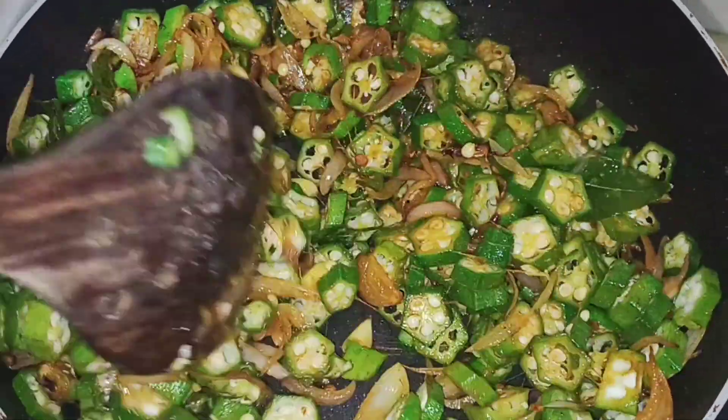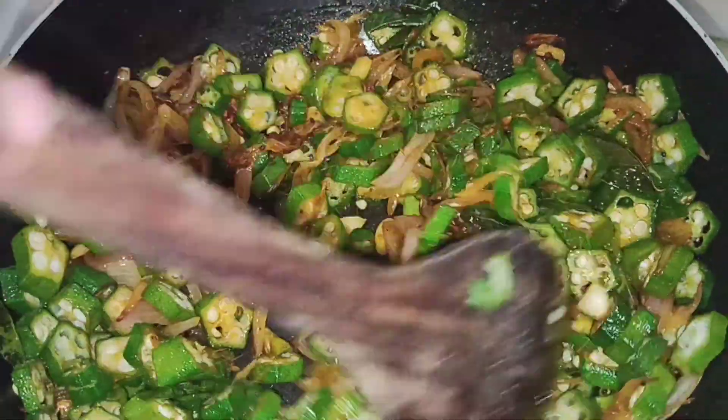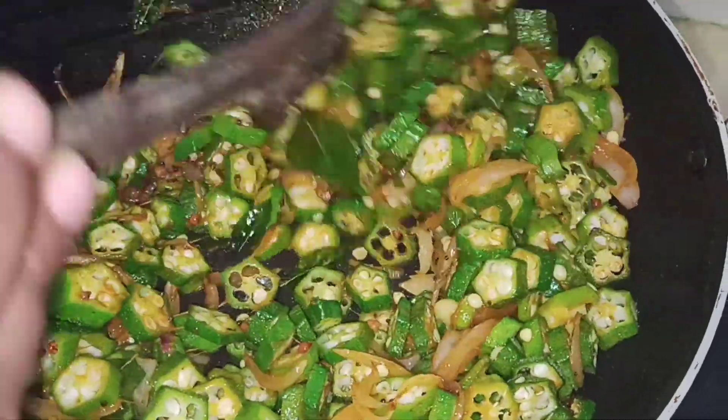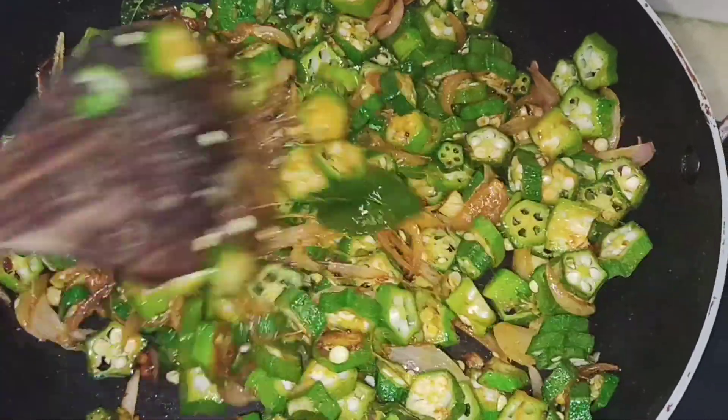Let's turn the dough up and add the dough. Then add the dough again.